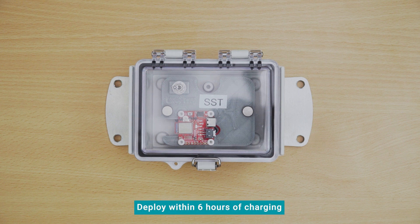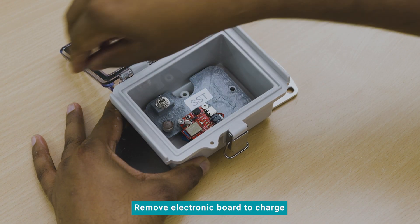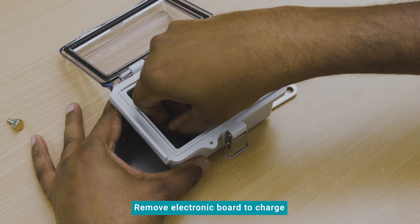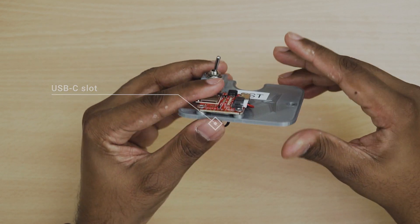The SST needs to be deployed within 6 hours of fully charging it. To charge the SST, remove the electronic board from the waterproof case by removing the two screws used to hold the board inside the case. You will see a USB-C slot on the board.